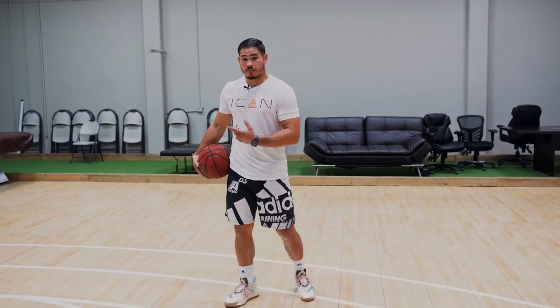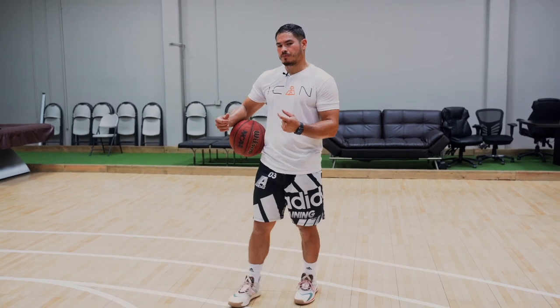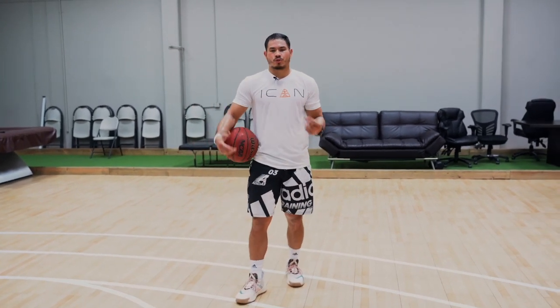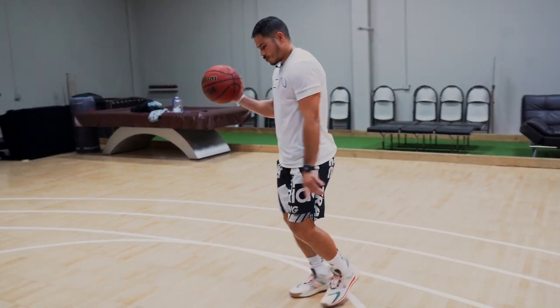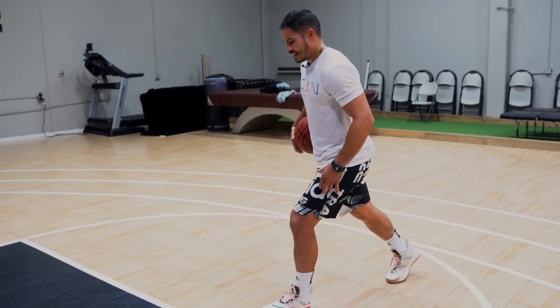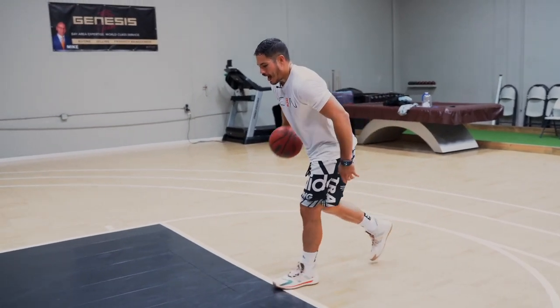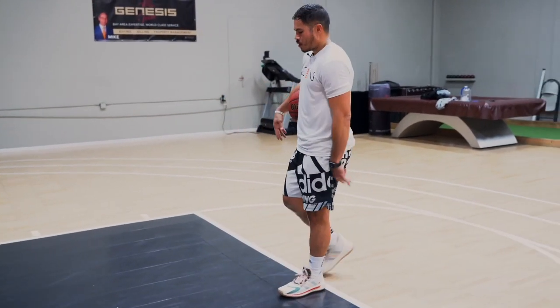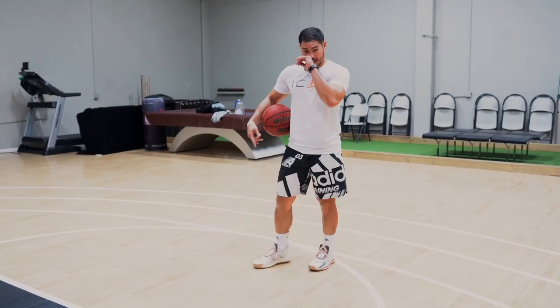We've talked about stop separation before — just by simply stopping, your defender is going to stop a split second later due to natural reaction time. On our speed stop, a speed stop is when you stop inside-outside cleanly. We're not stopping and hopping into our defender, which we're going to cover as a common mistake a little bit later.